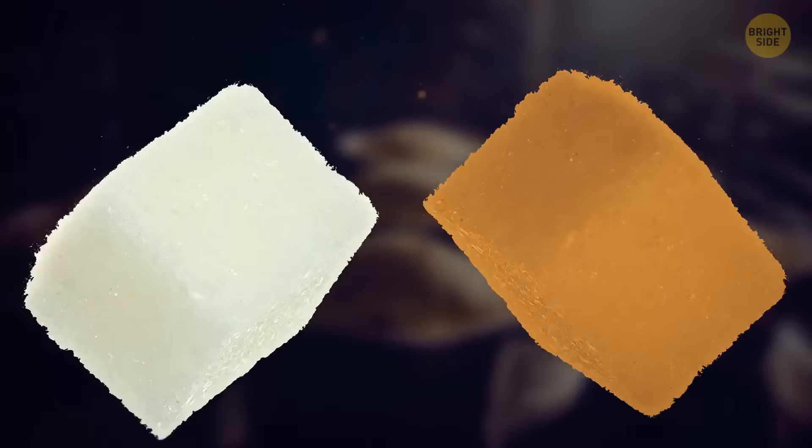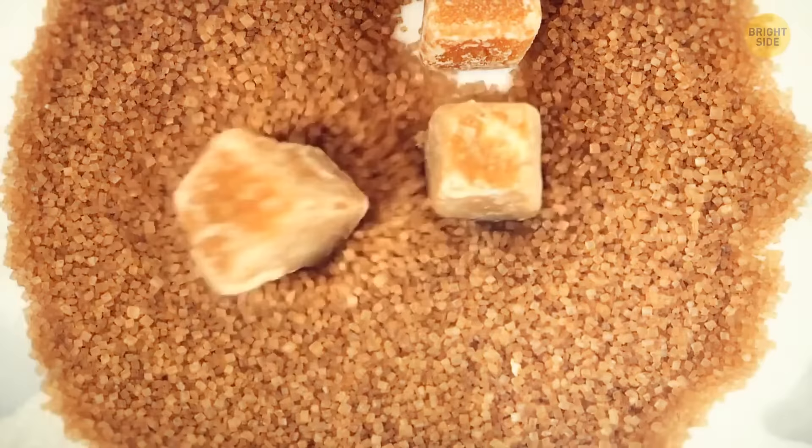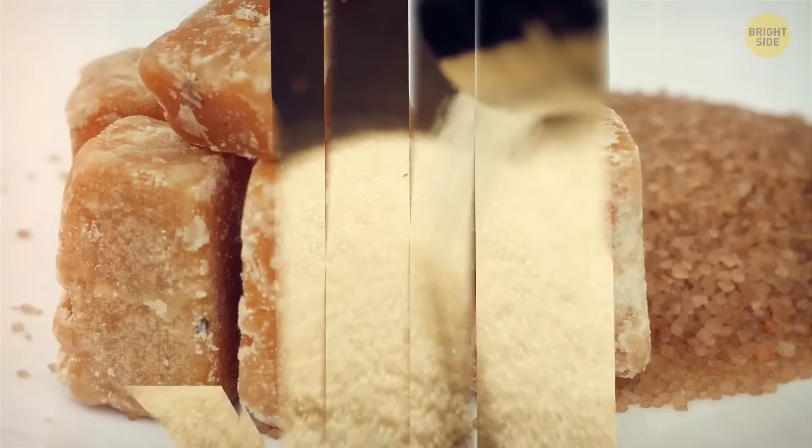You can use both white and brown sugar in your recipes, but what's the difference? The only thing that sets them apart is that during production, a small amount of molasses is added to brown sugar. Molasses is basically a sort of syrup you get when processing sugarcane — it's usually removed during refining, producing white sugar. But if some molasses remains in the final product, we end up with brown sugar, with its specific taste and darker hue.